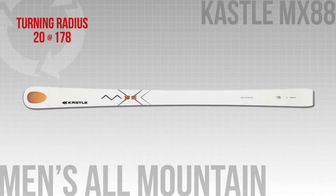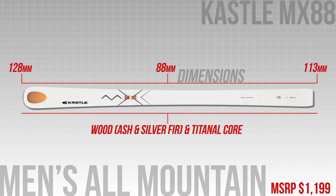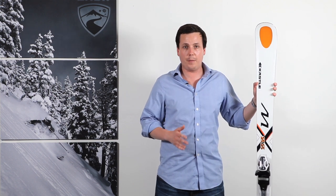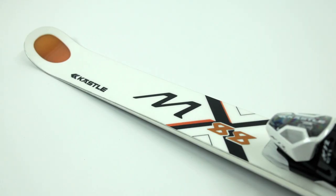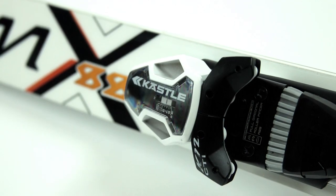This is the widest of Kesley's Mountain Cross collection, which is 88mm underfoot. It features a full vertical sidewall here, which really helps with that edge grip and powering through turns. Unlike most all-mountain skis, this is a full camber ski — no rocker — so you know it's really going to handle well in powerful turns.